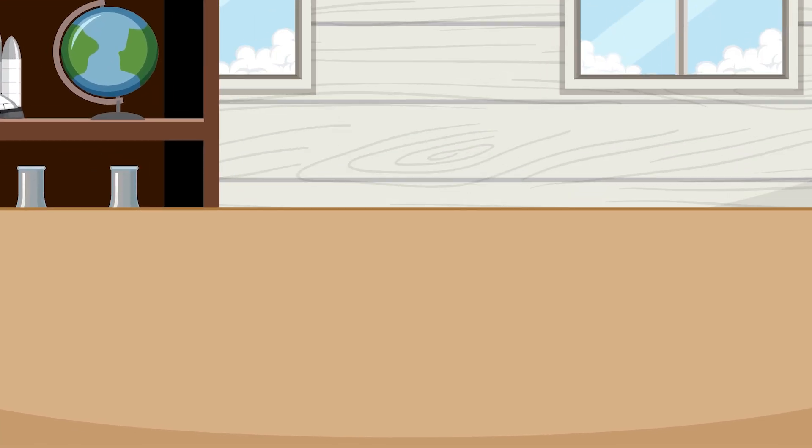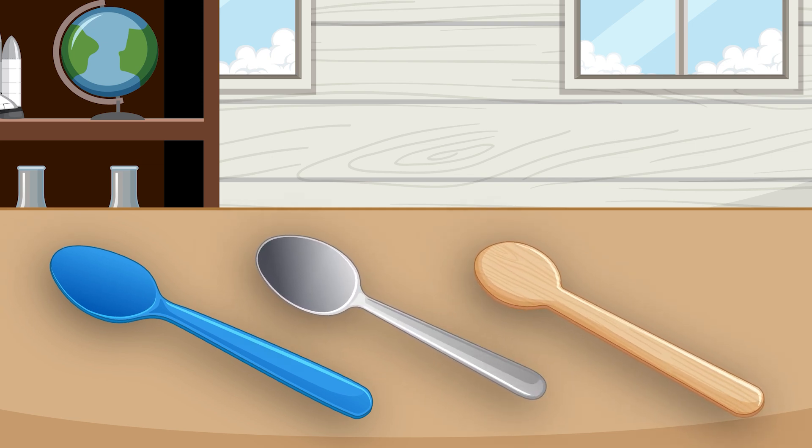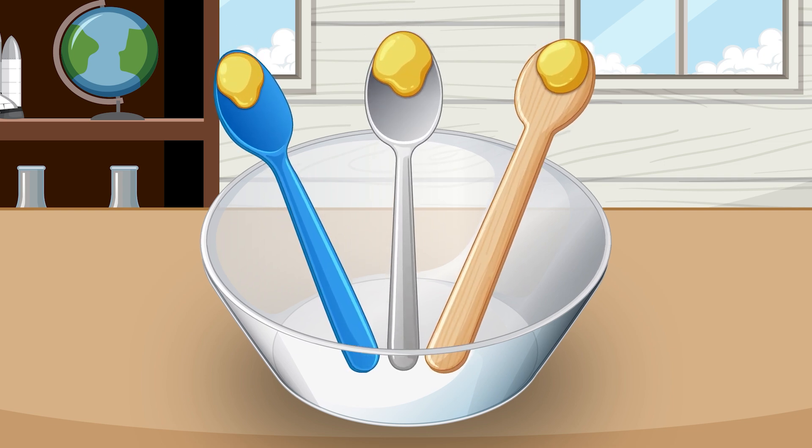Here's a quick experiment you can do to find out. Take three spoons similar in shape and size — one made of plastic, one metal, and one made of wood. Place each spoon in a bowl and add a small amount of butter to the tip of each spoon. Now stick a small object like a button to the butter on each spoon.